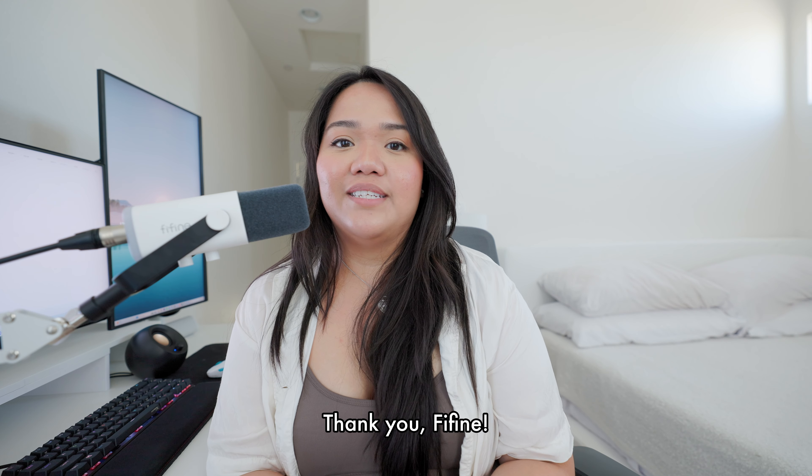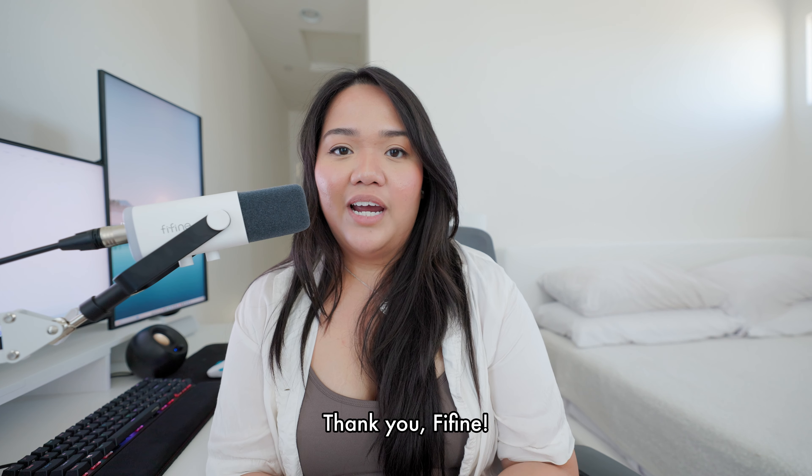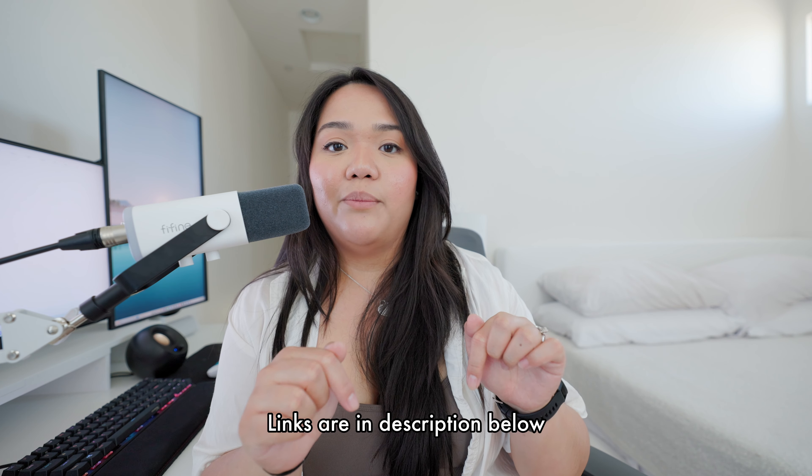That concludes the sound test of the Fine Fine AM8 dynamic microphone using the SC3 gaming sound mixer. It's my first time working with a sound mixer so there's a bit of a learning curve, but overall for a price point of $100 you get a mixer as well as a really great microphone. It has the look and feel of a fancier setup, so it's nice that it comes at such an attractive price point. Thanks to Fine Fine for sending these over — links will be in the description below.